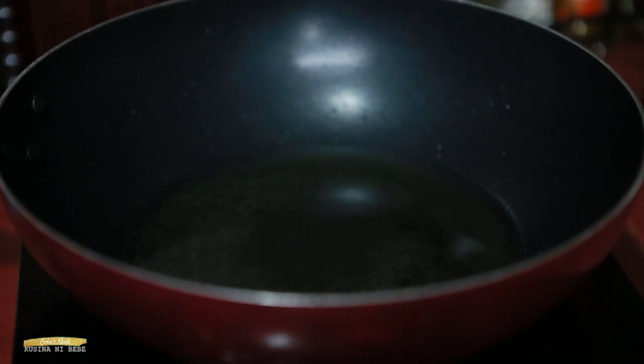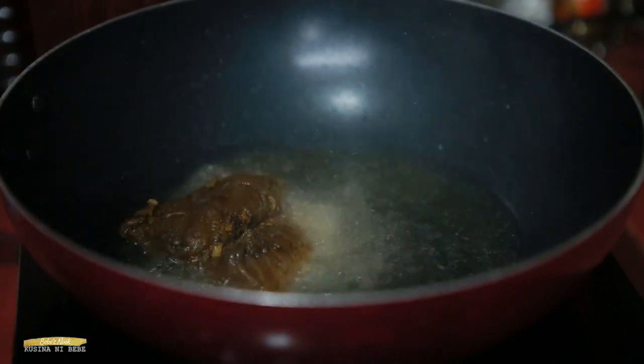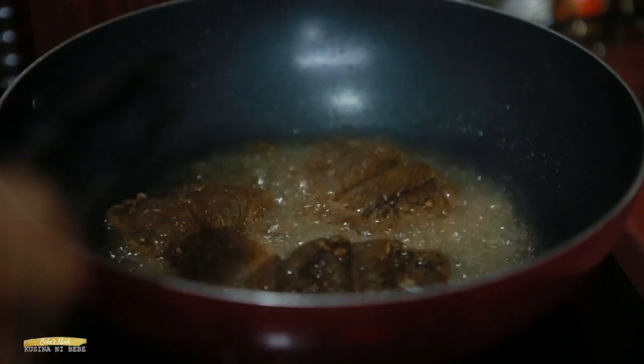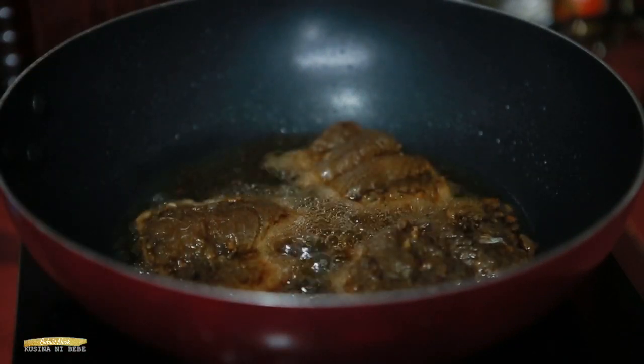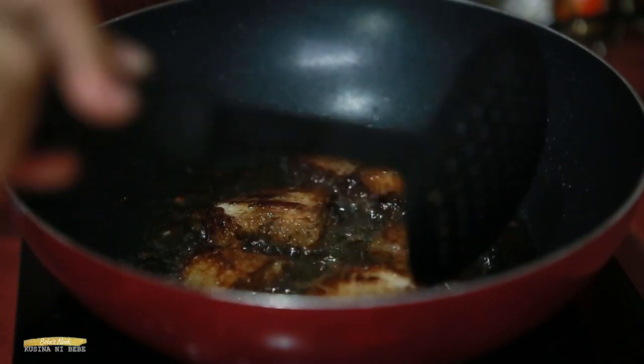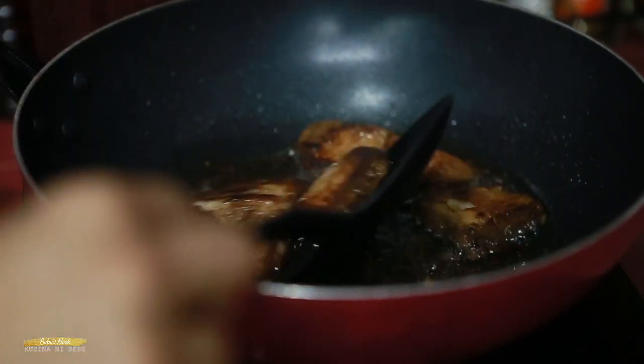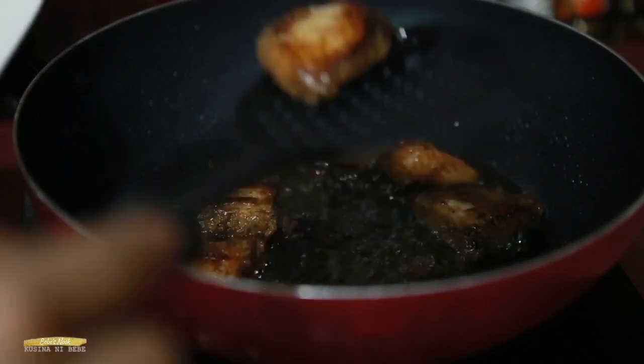Then fry the marinated fish — just fry it until it turns medium brown. There we go, the fish is cooked. Let's set it aside. Just make sure not to overcook the fish.